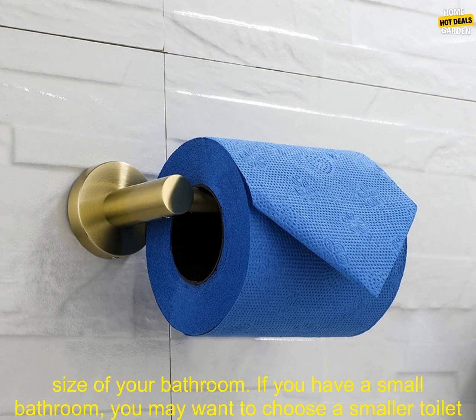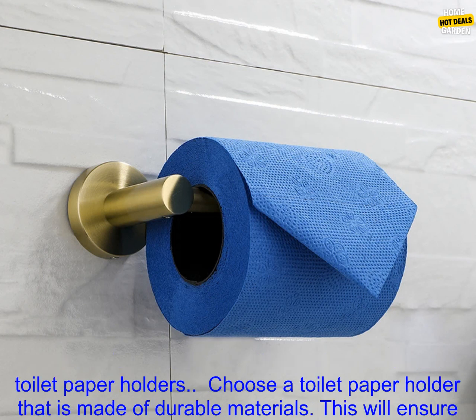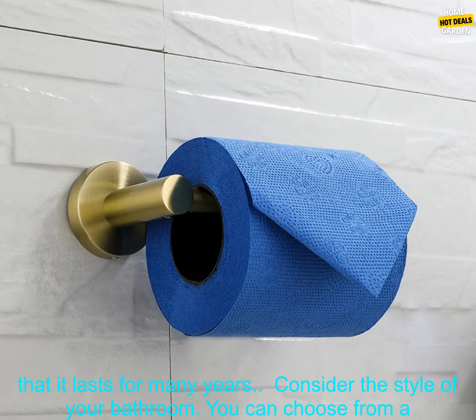Here are some tips for choosing a toilet paper holder. Consider the size of your bathroom — if you have a small bathroom, you may want to choose a smaller toilet paper holder. Decide what type of mounting you prefer: you can choose from wall-mounted, floor-standing, or over-the-toilet toilet paper holders.